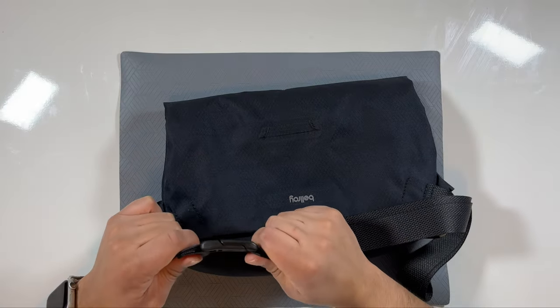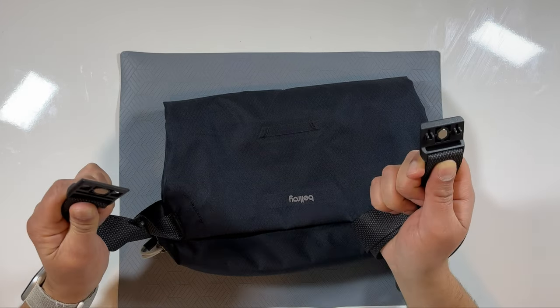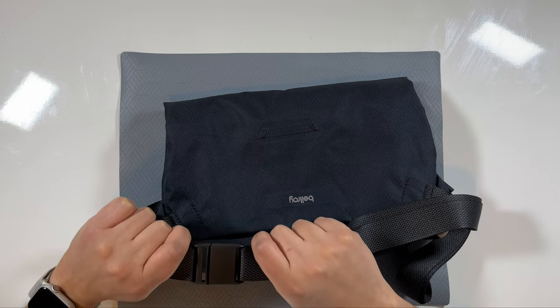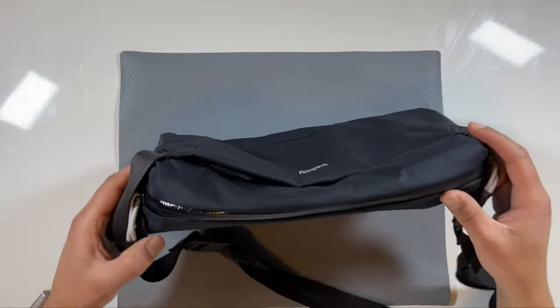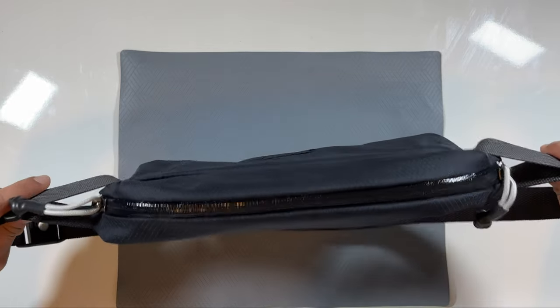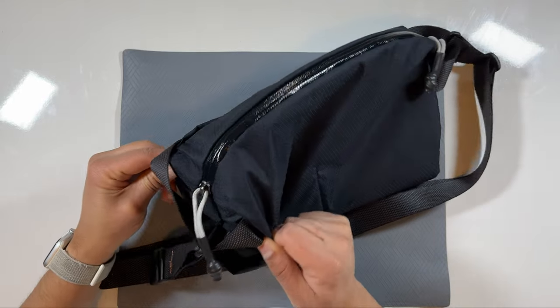It also features Bellroy's magnetic clasp system, which makes it super easy to take the bag off and on — it clicks right into place and feels super secure. The bag also features Bellroy's signature compression technology. Right now the bag is quite empty so it's quite small, but as you fill it up it expands a little on the sides, giving it a nice slim look when empty and expanding to fit your needs as you load it up.